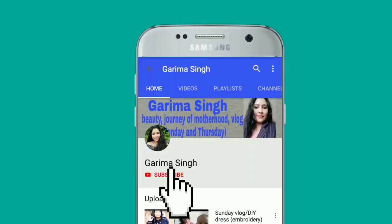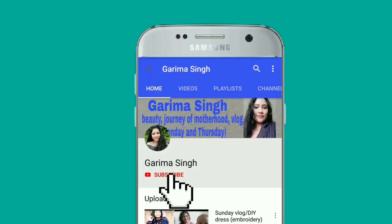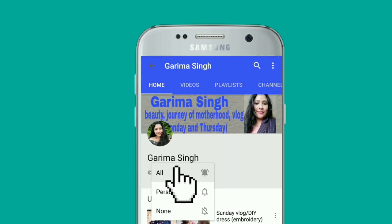Before starting my video, subscribe to my channel for hair care and skin care related videos. And press the bell icon so that when I upload a new video, you will get a notification.